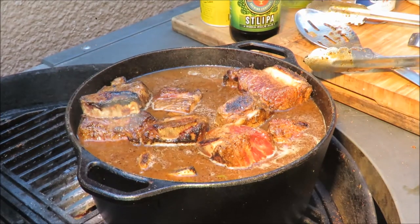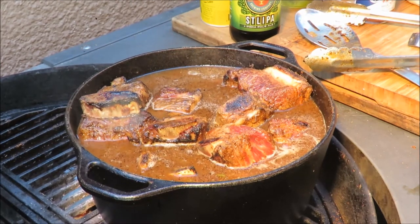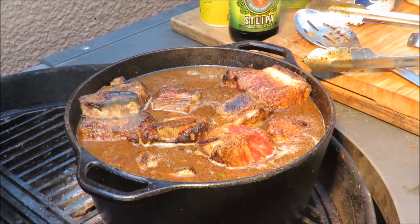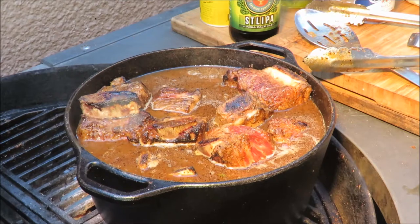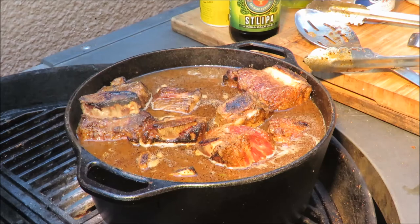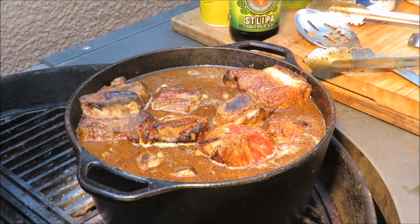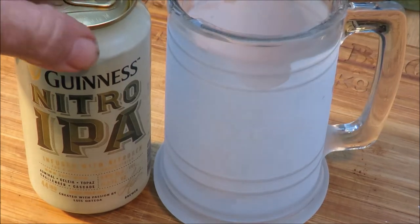You've got the blackening seasoning that was on the ribs already and all that other stuff in there. All it's got to do now is we'll move it off the hot fire and let it simmer for about an hour, then we'll come back and take a taste. That liquid is going to make an awesome beef gravy, you'll see. Stay tuned - it's time to drink a beer!